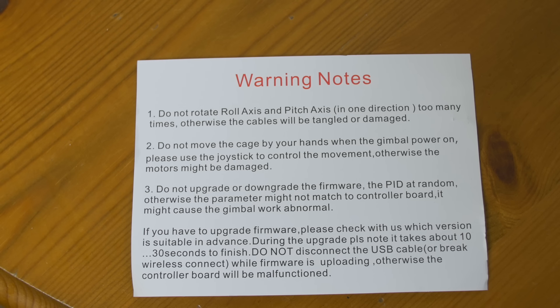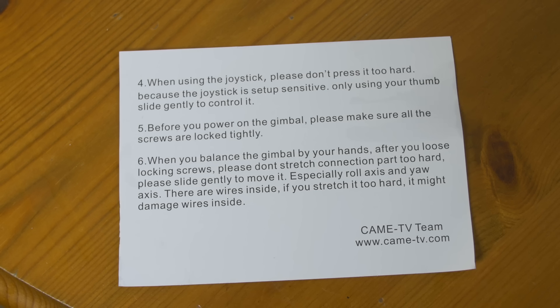Finally, here are some warning notes that came in the box — all pretty straightforward for those that are interested. I'm really excited to get using this thing. It feels quite solid for such an intricate piece of equipment, and I'm really happy with the build quality. I'll post up some more videos and show you how I'm getting on with it, so stay tuned.